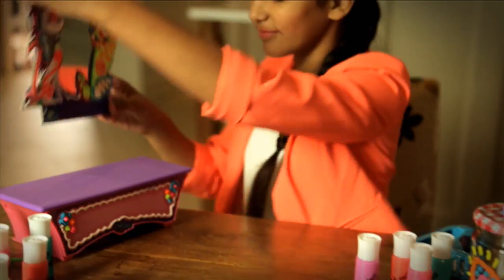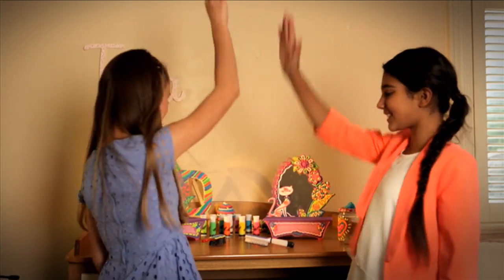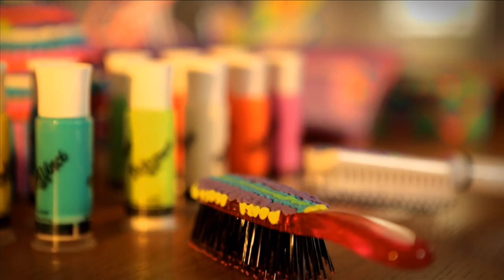No mess and it dries overnight. The Da Vinci style and store vanity looks like you — with your style and your creations.